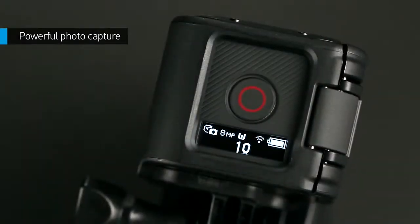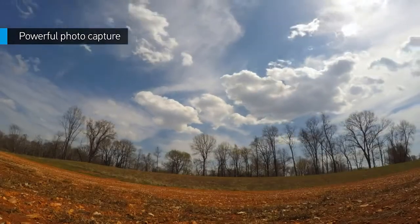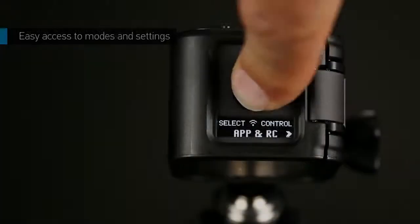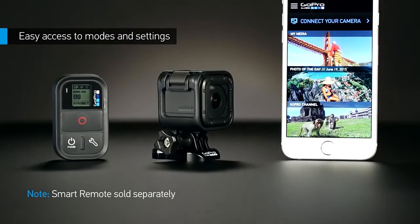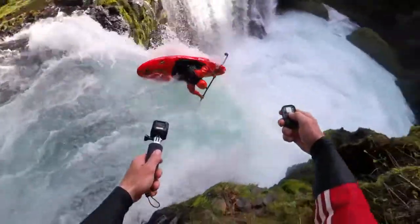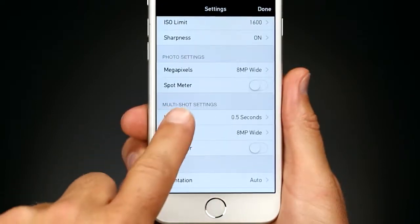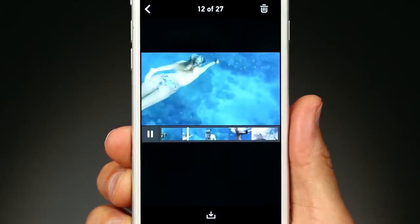HERO4 Session also features 8-megapixel photo capture for time-lapse photos, burst photos, and individual stills. Built-in Wi-Fi and Bluetooth, combined with the GoPro app or smart remote, give you full control of HERO4 Session. With the app connected, you'll be able to access modes and settings, view photos, and playback videos.